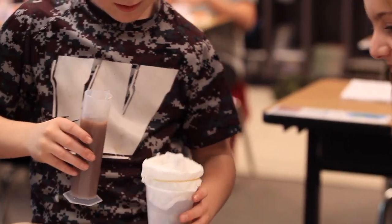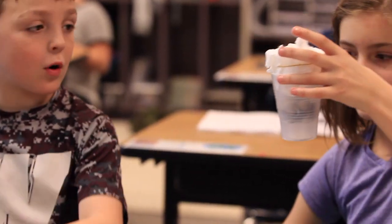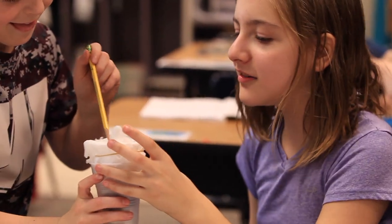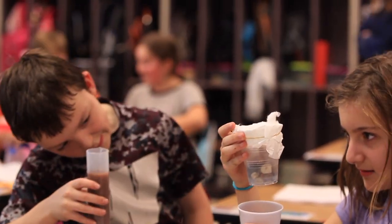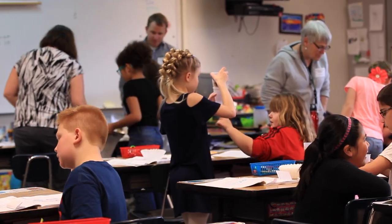Engineering is important in pretty much anything you do. Understanding that you need to design, and if you don't get it right the first time, you have to try again. It's not necessarily just in engineering — it's in math, it's in science, it's in reading. Things are hard the first time, but as long as you keep trying or try a different way, you're going to get it.